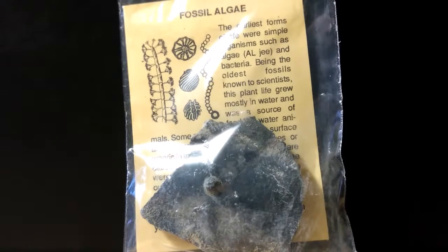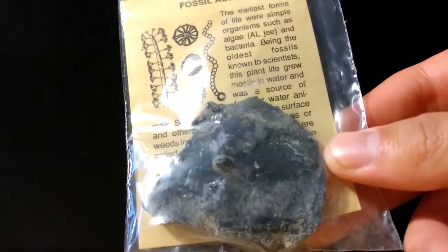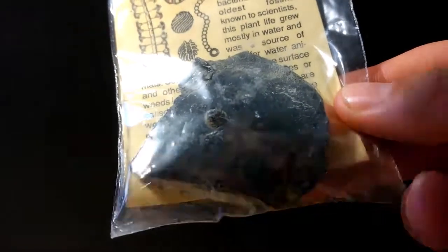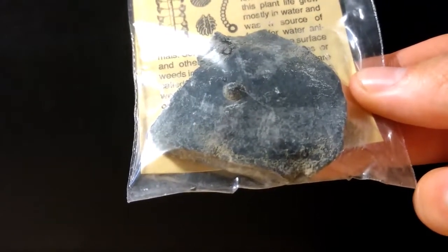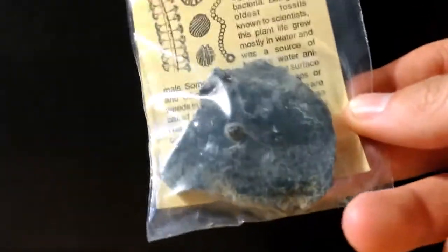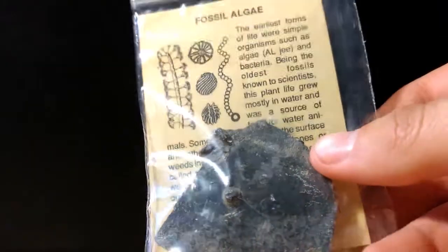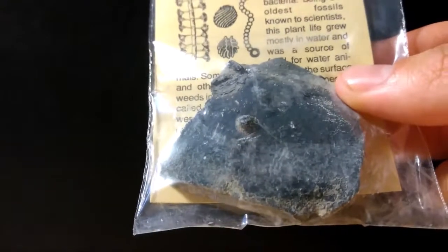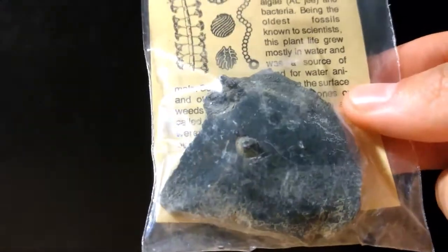Here we have something I don't have yet — fossil algae, also known as a stromatolite. Most fossil kits I've seen don't include one of these, so it's very cool that they did. Basically this entire rock is the fossil — it's just layer upon layer of fossil algae. Props to them for including that.